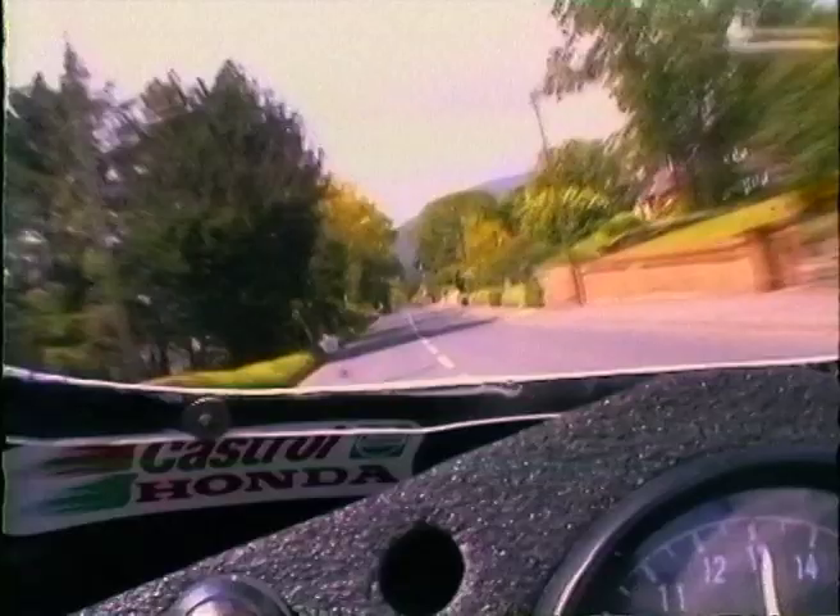Approaching the top of Glen Vine here — Ballagarey corner — I usually come back a gear, throw it in, and then hook top gear just as you go off the little step in the road there. It tends to keep the front wheel down rather than be pawing at the ground.